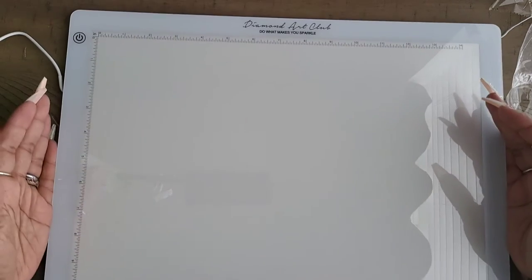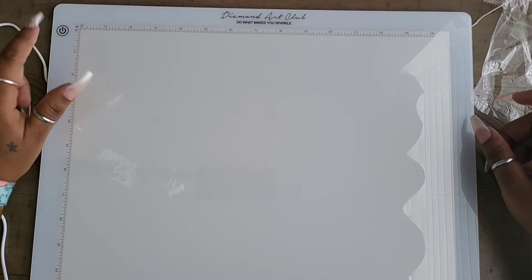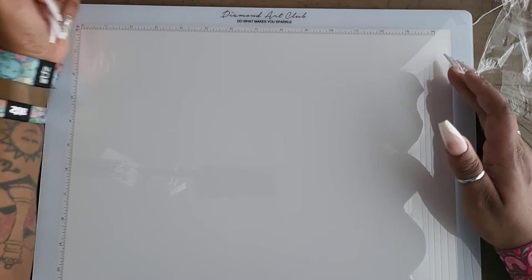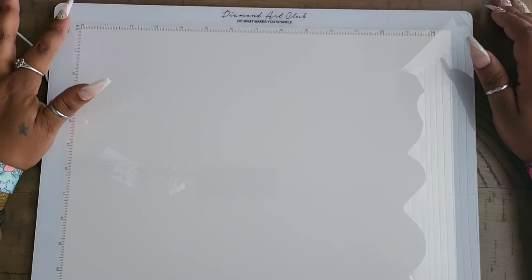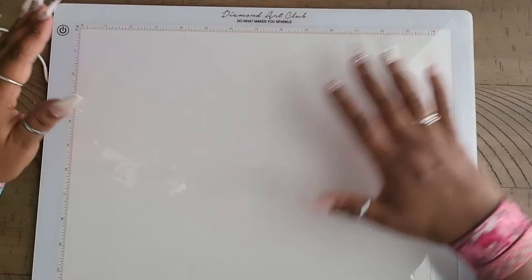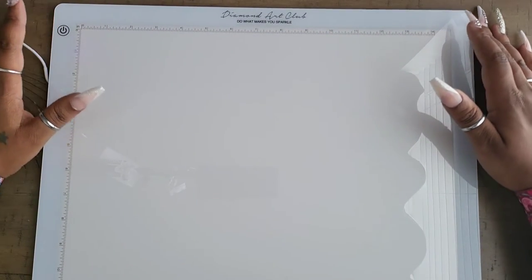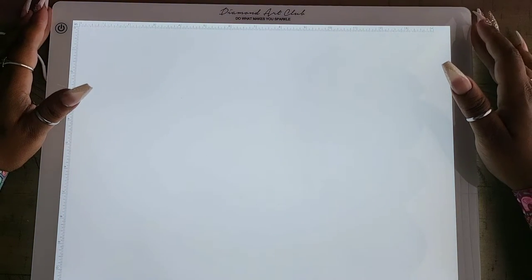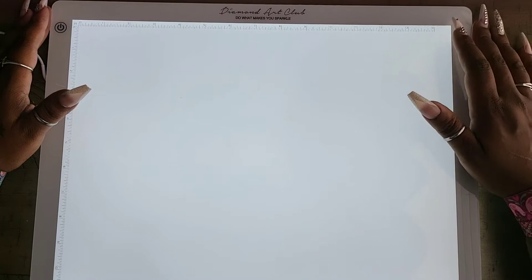If I did have one thing I didn't like, it would be the power button placement. I wish they had a knob on the cord instead, because I have a bad habit of pressing the button on the pad by accident while diamond painting. The brightness settings are: low, medium, bright, then off — easy one-two-three tap. When you have a diamond painting on top, and you're working on a Diamond Art Club kit, you'll probably only need the lowest setting because their symbols are usually very legible — I've never had a problem seeing Diamond Art Club symbols.